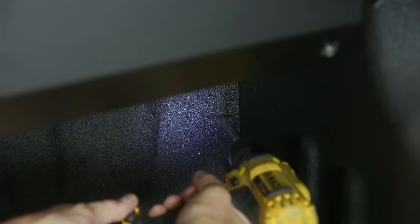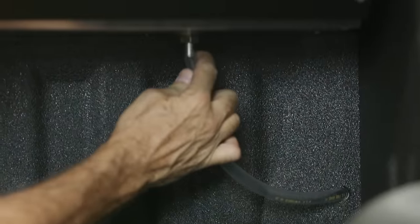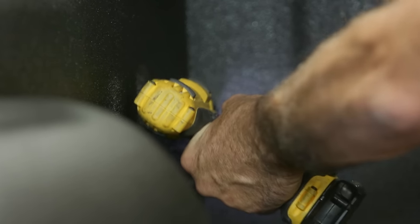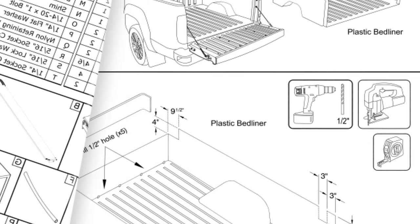Step 17: Using a half-inch drill bit, drill two holes in the bulkhead and apply your choice of corrosion inhibitor. The holes can be located in the position shown in this video or as listed in the installation guide included with your Roland Lock.